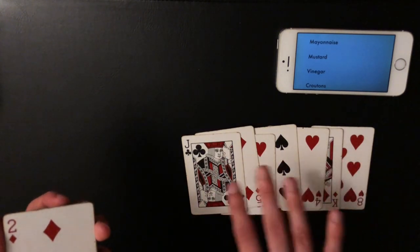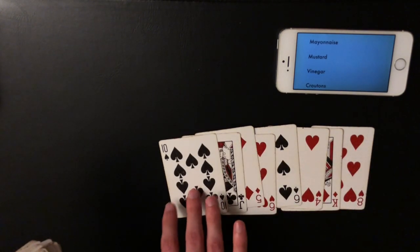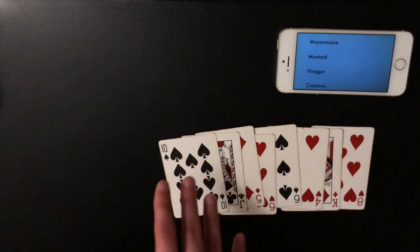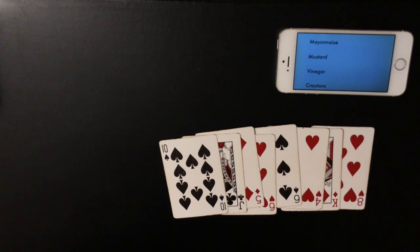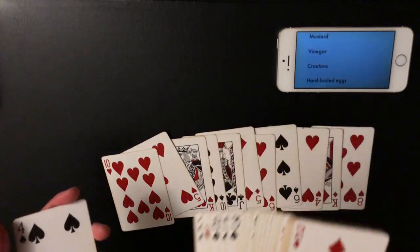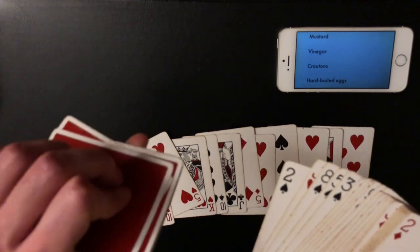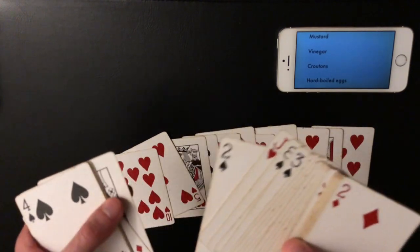At some point in the middle — on mayonnaise, mustard, or vinegar — you're going to pull out the jack of clubs and set it down. Don't make a note about it being a club, just pull it out like any random card. The only reason you pull this card out is so the spectators see at least one club in the packet — if there were no clubs it would look strange with only spades, so having this one club makes it look like a normal random assortment.